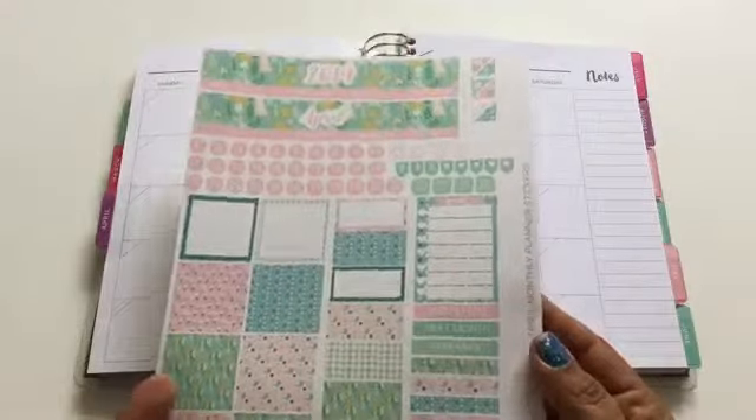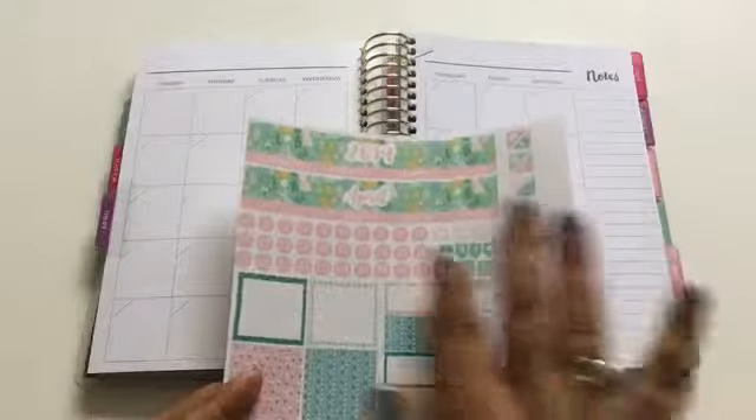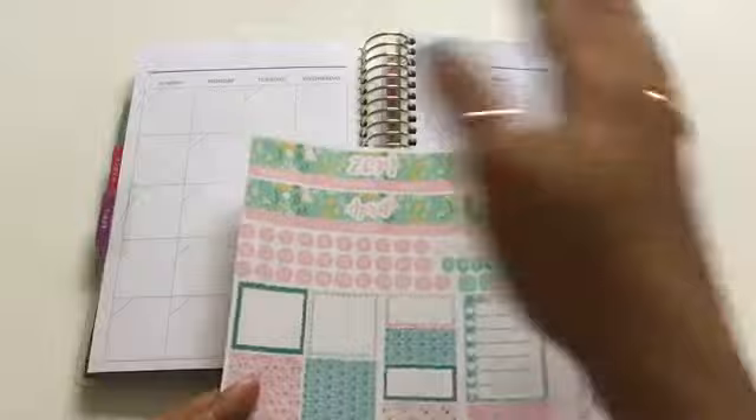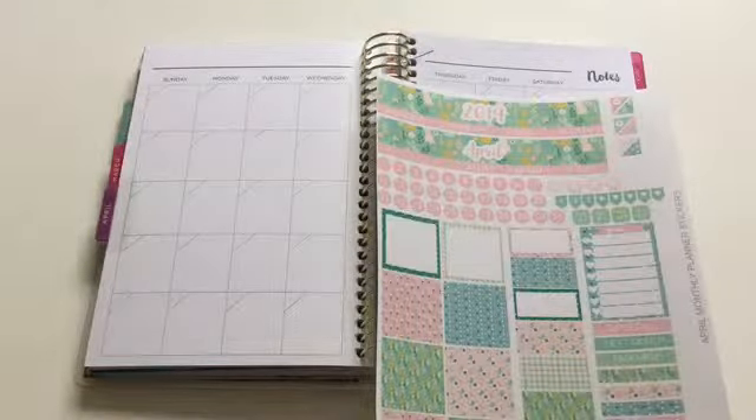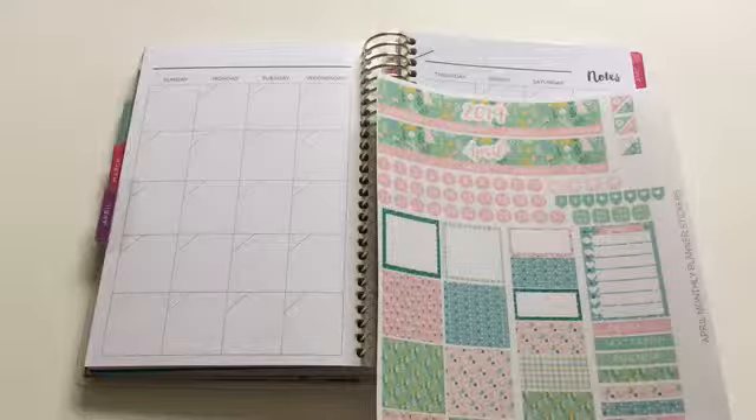The printable is this one right here. I did shrink it down — this is for the actual Happy Planner and I shrunk it down — and I figured I will try and put this one together and use it for this planner. I have to do a lot of tweaking because this is more for the Happy Planner and the days of the week are in different spots, but I'll be doing the same thing I usually do for the monthlies in this planner.